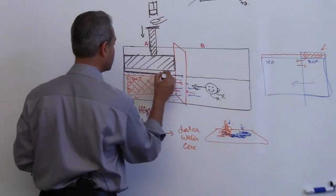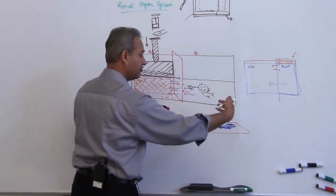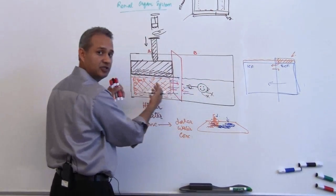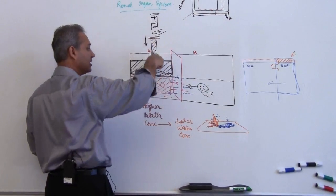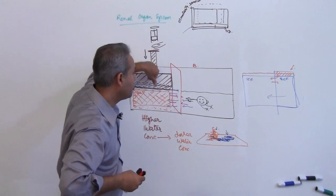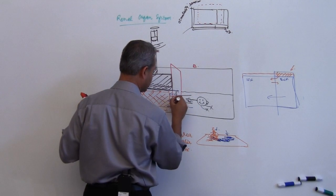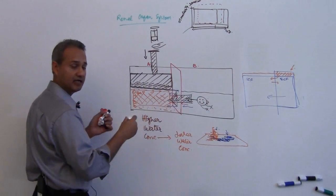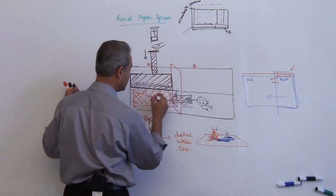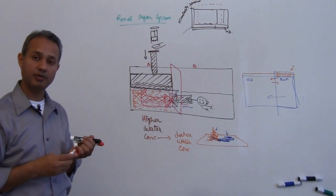What will happen now? On one end the water is trying to move here, so there is a force moving water towards that side — that is the force of osmosis — because the water is trying to go from higher concentration to lower concentration. Now I am pressing on this side of the fluid column via a piston, so I am actually opposing this force. If this counter-acting force is equal, it is going to stop that water from moving.